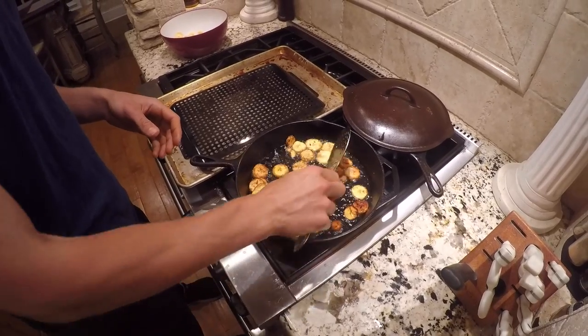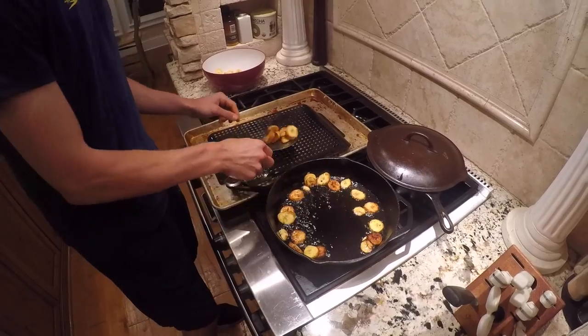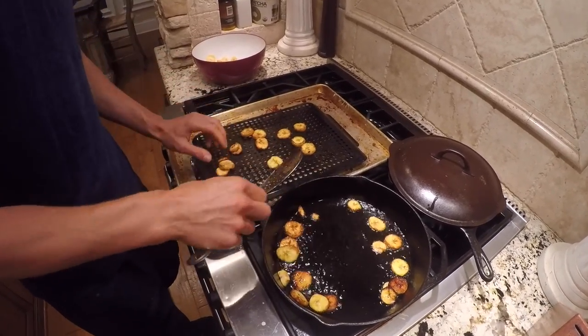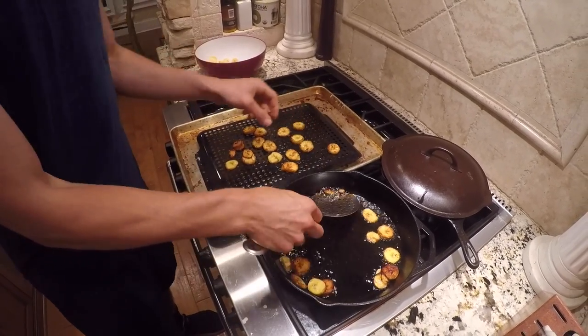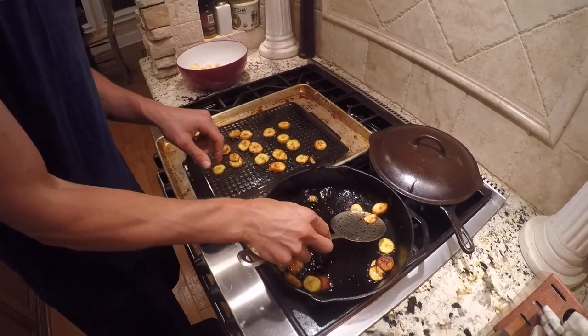We're going to throw these with cinnamon. We're going to throw them on this pan right here just to get the oil off. Let those crisp up just a little more and then we'll toss them in a bowl and toss them in some cinnamon.